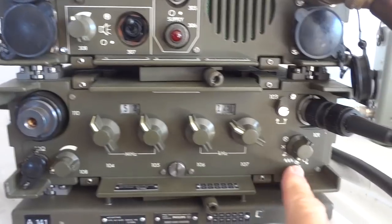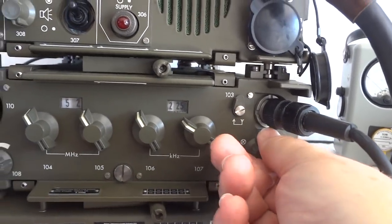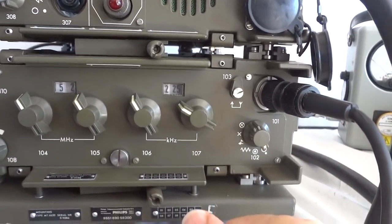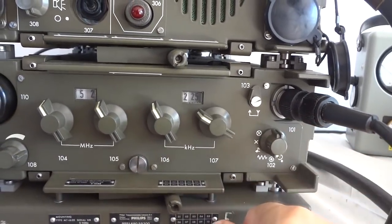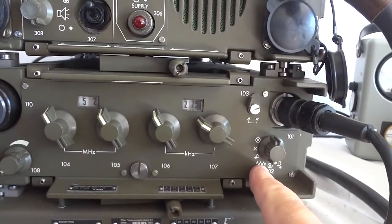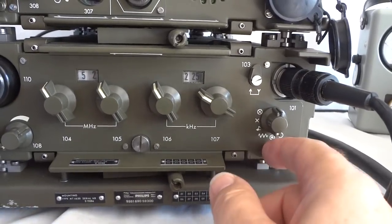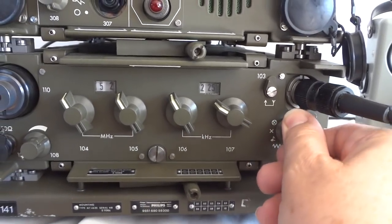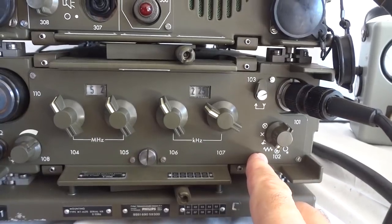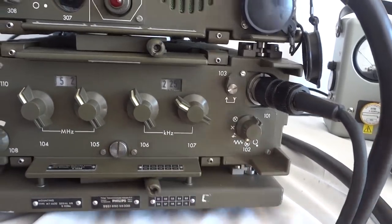Here we have a combination switch — this is another way to turn it off. Here we have squelch off, so this is basically passed through; squelch is off and audio is active. This is what I call the ham squelch — normal carrier squelch. So when an external signal comes in, it will kick in.